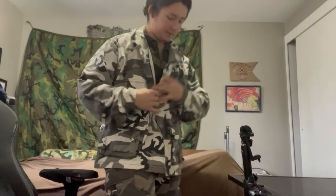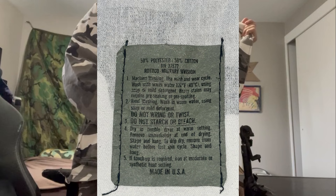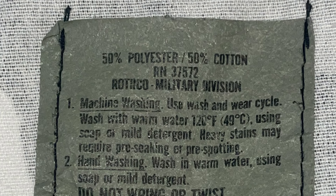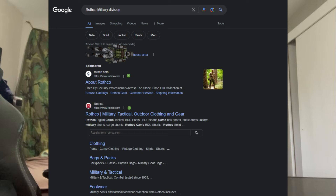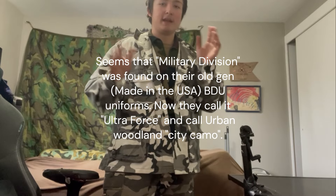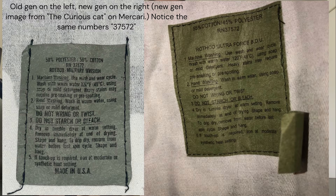The tag says 'Rothco Military Division' with RN number 37572. I started wondering — did I buy another rare piece, maybe something actually used by the US military like in Operation Urban Warrior? I tried searching 'Rothco Military Division' but their history is very vague and there's not a lot of vintage Rothco information out there. If that marking means anything to anyone, let me know in the comments.